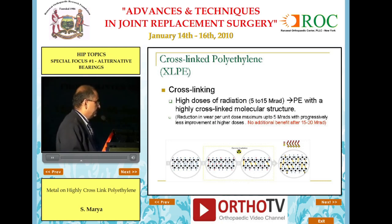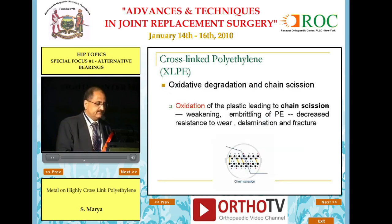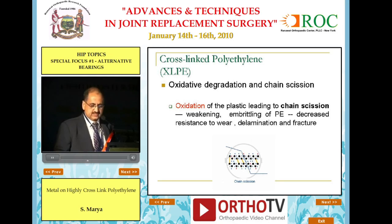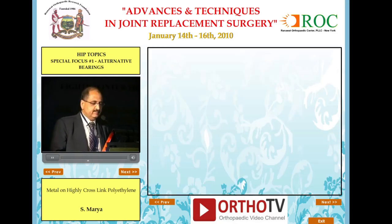Cross-linked polyethylene is produced by doses of 5 to 15 megarads, and it has been shown that cross-linking is best up to 5, and up to 15 you keep gaining marginally better cross-linking, but no additional benefit is seen after 15 to 20 megarads. At the same time, if this is done in open air rather than a vacuum or nitrogen environment, you will have scission or breaking of these chains, which, due to oxidation, leads to a brittle, weak product with poor resistance to wear, subject to delamination and fracture.